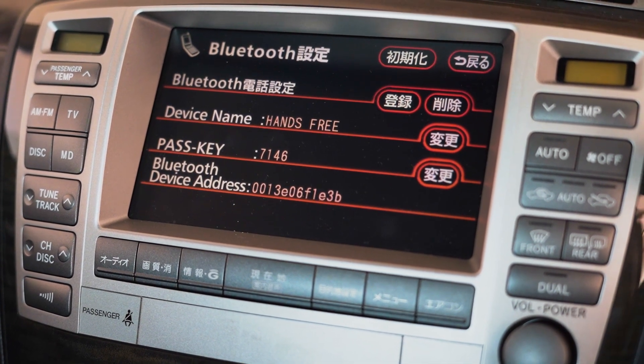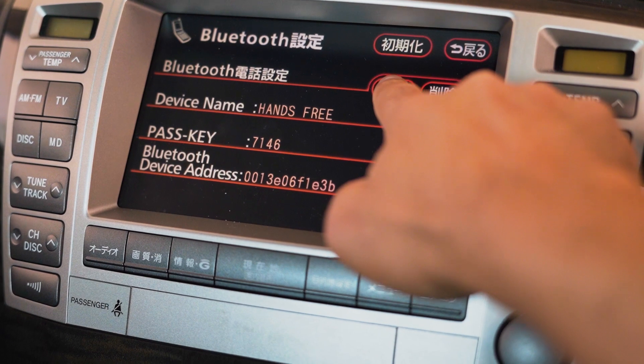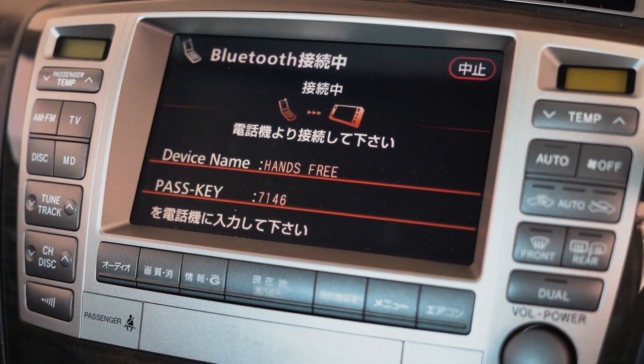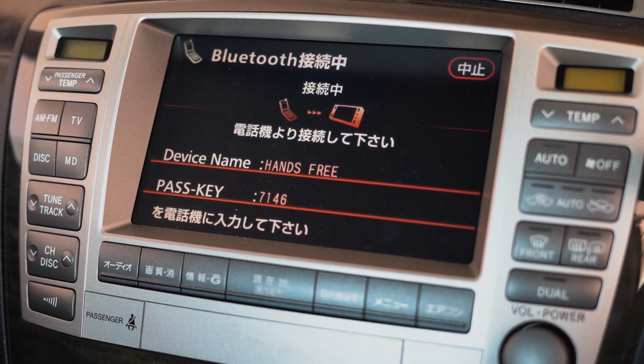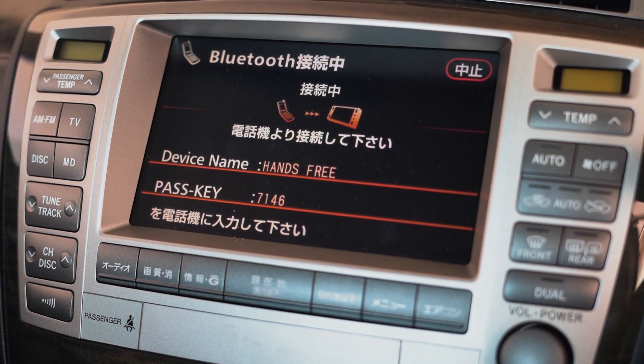From here you can just press this button and this will take you to the connection menu. So from your phone, now just do a Bluetooth search, and once you get this device — 'hands-free' — just put in the passcode.